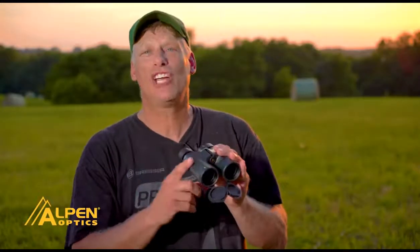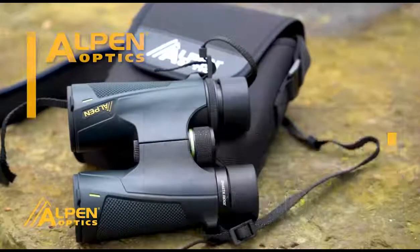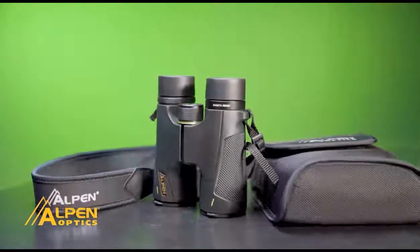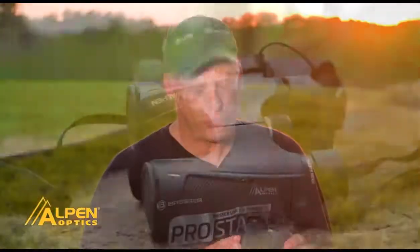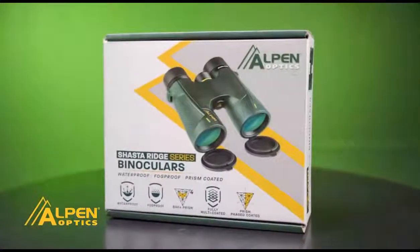I'm Rick White with Alpen Optics, and I want to talk to you today about the new Alpen Shasta Ridge binoculars. They're lighter than the older Shasta Ridge's, with a new sleek design — fog-proof, waterproof, BAK-4 prisms, phase-coated, and the lenses are multi-coated. An inexpensive pair of binoculars with great quality. So if you're looking to save a little money but still put quality in your backpack, make sure you check out the Alpen Shasta Ridge binoculars.